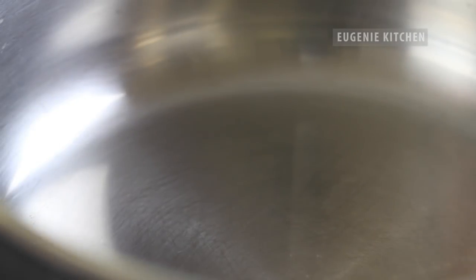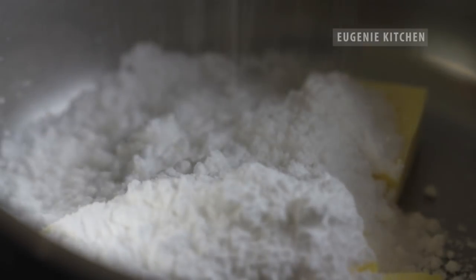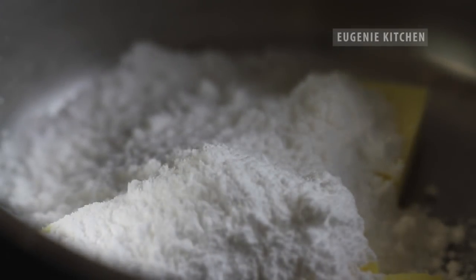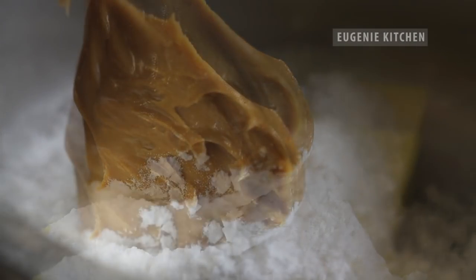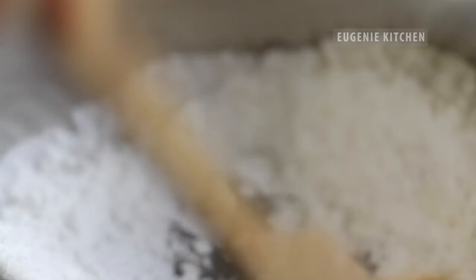Then in a saucepan add in one stick of unsalted butter, two-thirds cup of confectioner sugar and one-third cup of creamy peanut butter. Over a low heat stir until the butter is melted and the mixture is well combined.